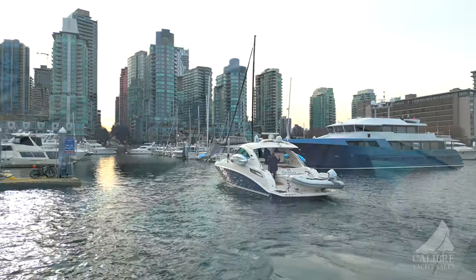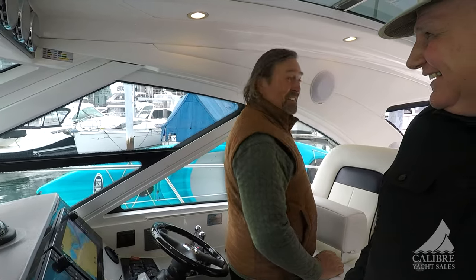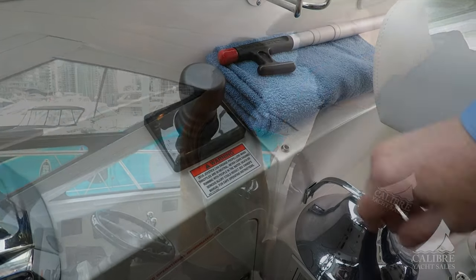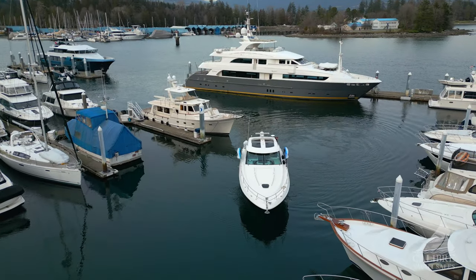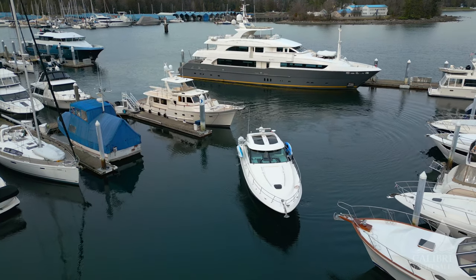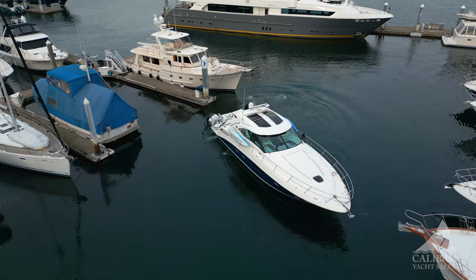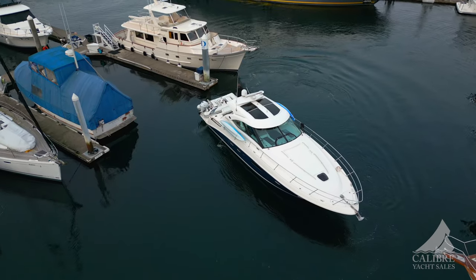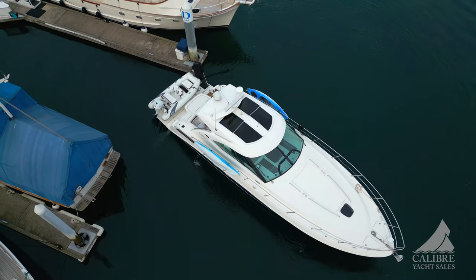Notice these electronic engine controls — they are just a dream to use, so easy to give you absolute mastery at docking. These are Zeus drives — independent pods that operate on their own. You can literally look over your shoulder, use this joystick right here, point the boat where you want, and the computer on board will take you exactly there. And if another boat is backing out into your space, you can just hit the Sky Hook and Sky Hook positioning will automatically keep your boat perfectly still while the other guy gets out of your way, and then you release Sky Hook and head into your slip.